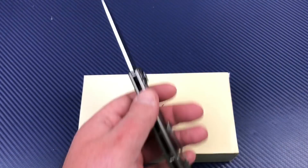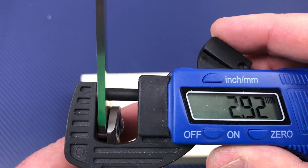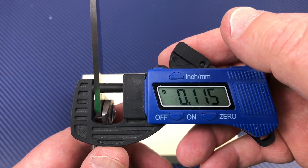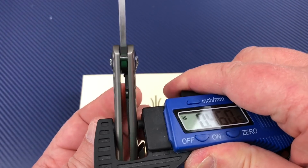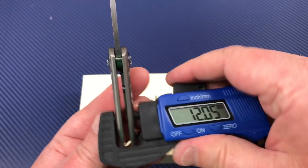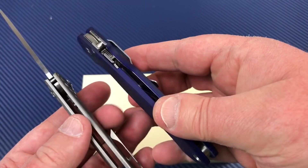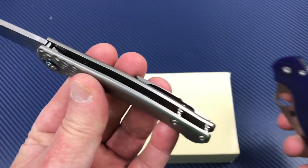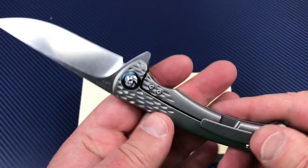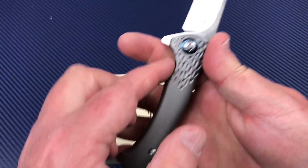Let's check out the measurements: blade thickness is about 0.115 of an inch, and handle fatness is 0.47 of an inch — 12 millimeters. So it's fairly slender, as slender as the Para 2, which is pretty good. Pretty pocketable, yet it still feels like something substantial — good ergonomics.